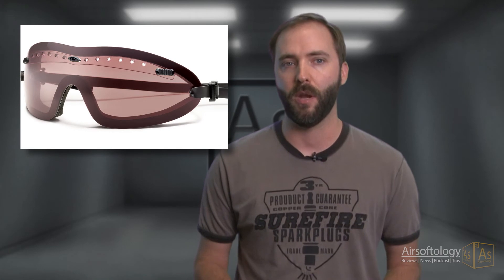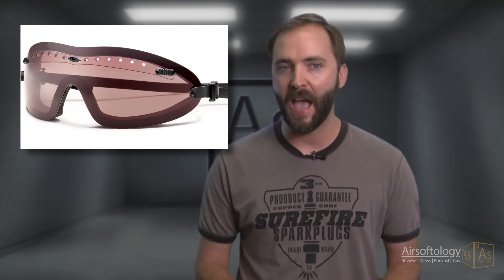And that is the selling point here — they really do work as advertised. Because of that, it makes them very attractive not only for tactical and airsoft uses, but also a solid choice for motorcycle riders or any other outdoor speed sport fanatic.